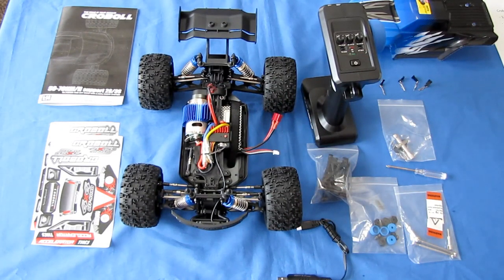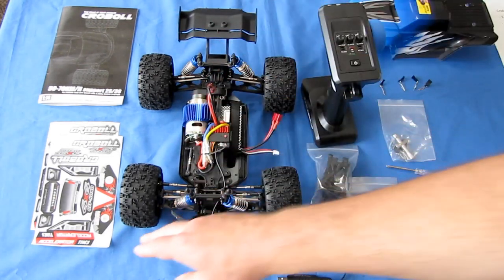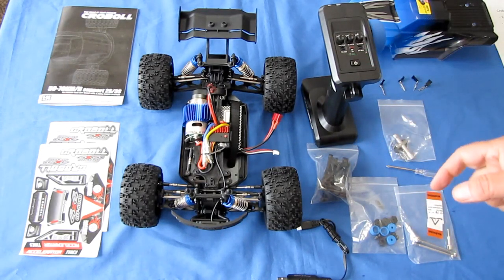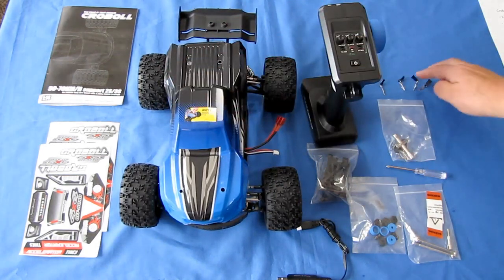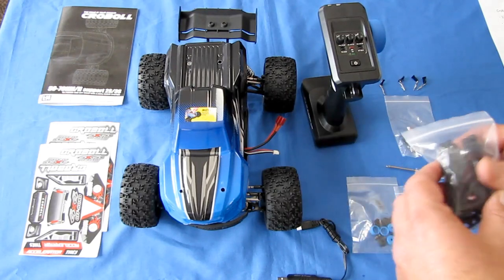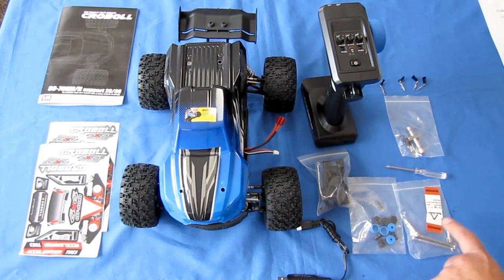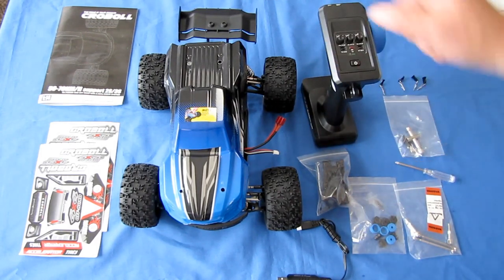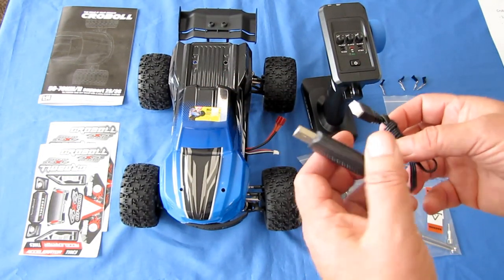What do you get in the box? You get a well-written instruction manual — I recommend reading it entirely. You get two sets of stickers to customize your car. You get the car and car top, a set of cotter pins and spare cotter pins, a cross wrench, the wheel arms, wheel hub assemblies, dog bones and drive shafts, a screwdriver, the wheelie bar, the battery, and the battery charger.